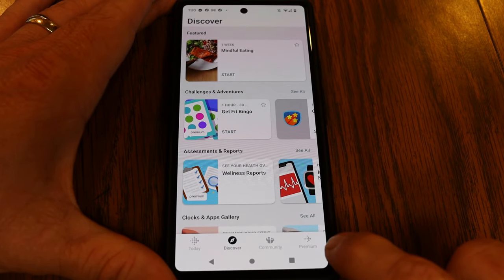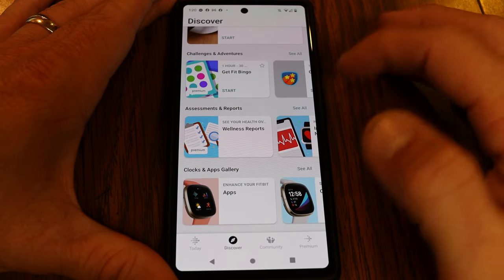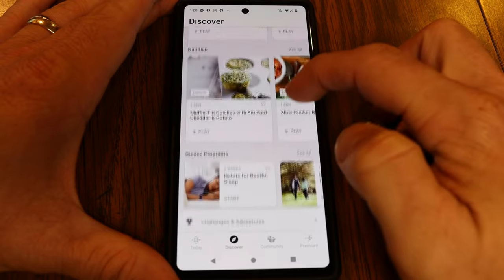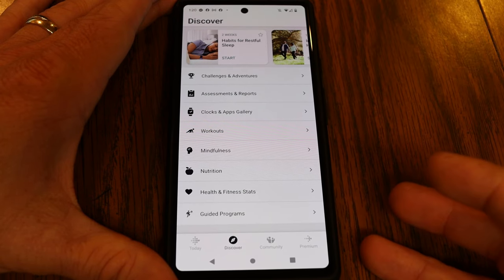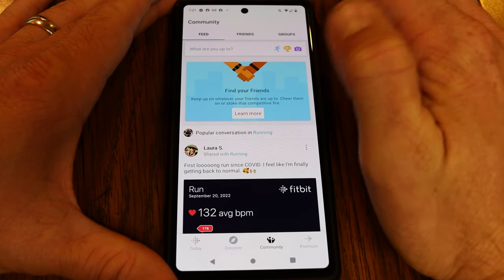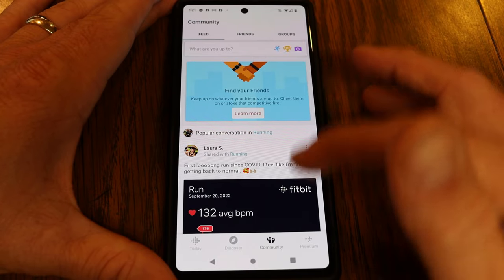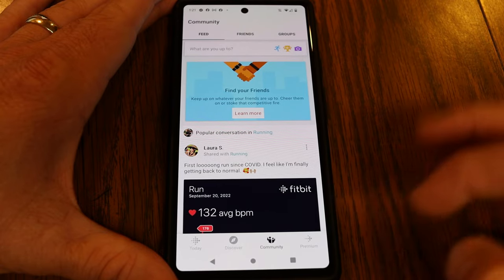Fitbit also has additional tabs at the bottom of the app. The Discover tab has featured information, challenges and adventures, assessment reports, clocks and apps, gallery workouts, mindfulness activities, nutrition, and guided programs — some requiring premium. There's also a community section where you can connect with Fitbit friends, add them with the plus button, and see how they're doing with their steps and activities. It functions much like social media, with a constantly updating feed of articles and activities to keep you engaged and healthy.